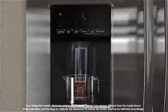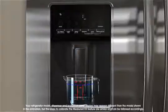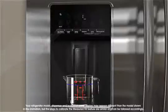Press and release the water dispenser paddle as needed to dispense water to the one cup fill line. If overfilling or spilling occurs, discard the water and press back to try again.